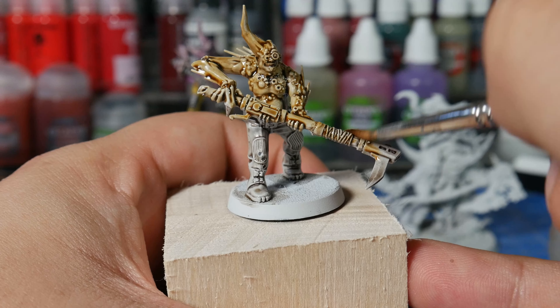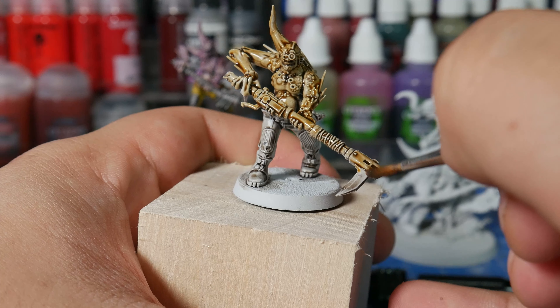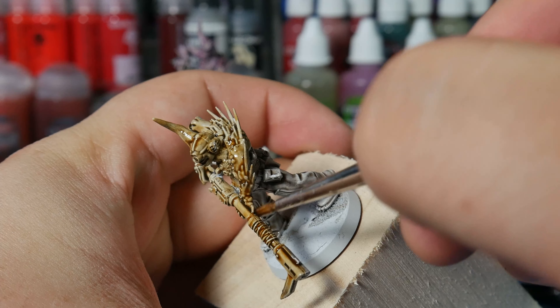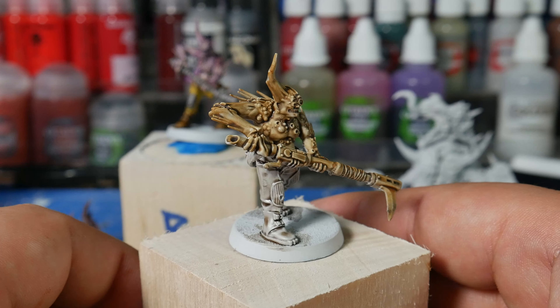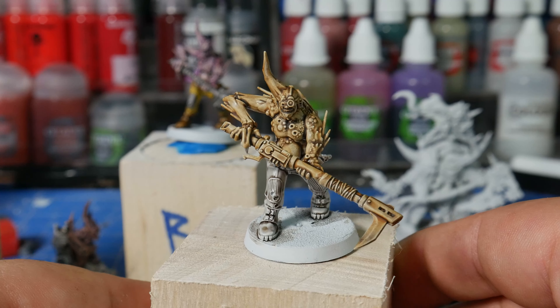It didn't really come out in a way that I liked, but again, with Poxwalkers being what they are, it's great for experimentation — so now in the future, if I want to get that particular effect, I know what to do to get it. Silver lining. And with the sepia dry, this is what our Plaguey Boy looks like, complete with the dumb sepia tone rifle.